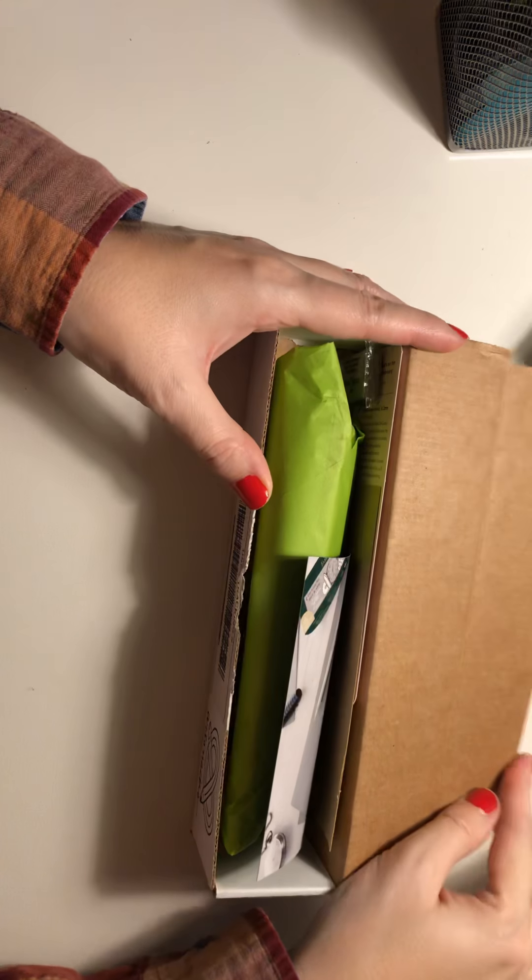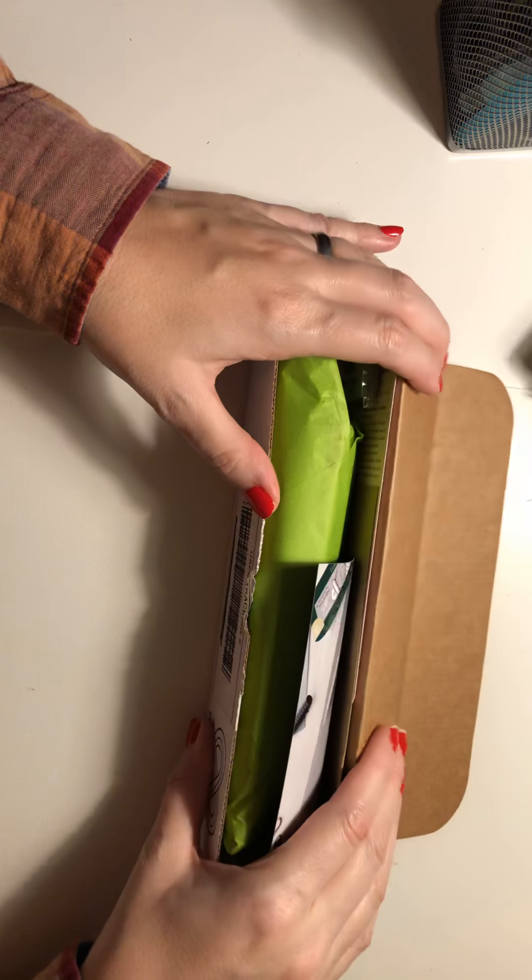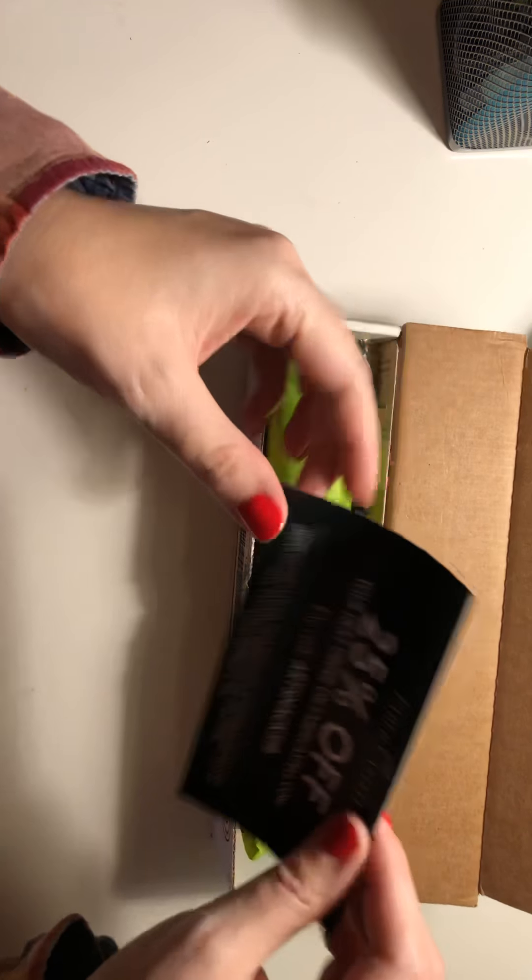This is my first time opening it. It's a smaller box than I thought it would be, but I only got the lowest tier because I wasn't sure.